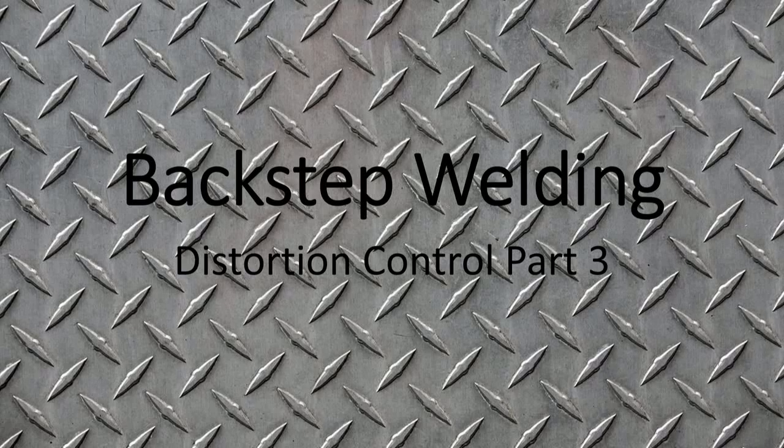In this video we're going to look at back step welding. Back step welding is a technique that's very effective on thin materials, long sections that are unsupported, or materials such as stainless steel or aluminum that tend to distort.